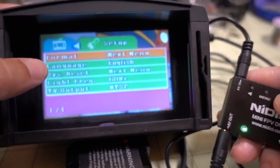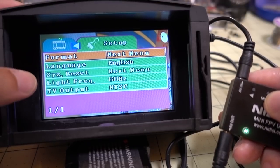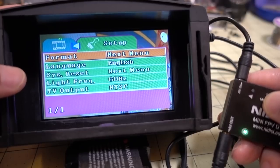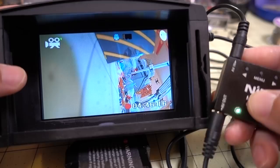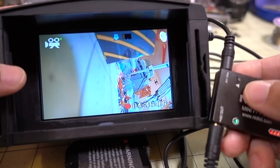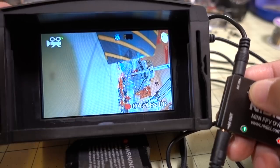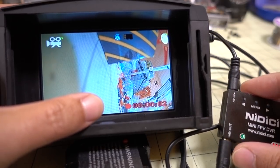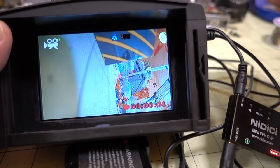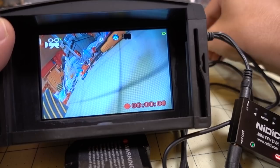In the second menu you can format the micro SD card, change language, do a system reset, and also change your TV output — currently set to NTSC, but you can switch to PAL. Long press the menu button again to exit the menu.